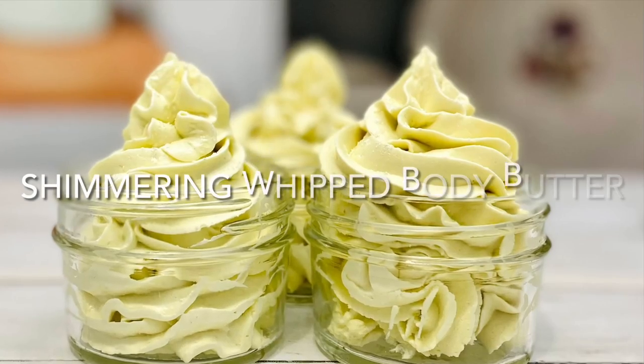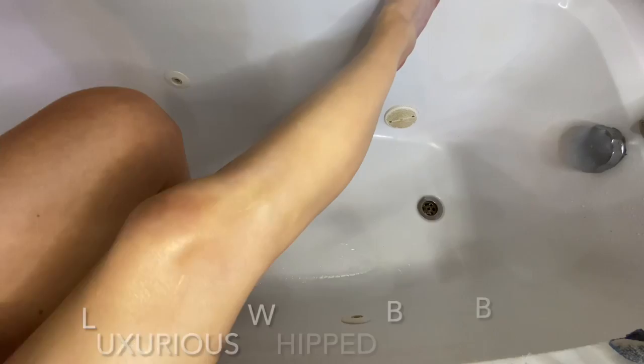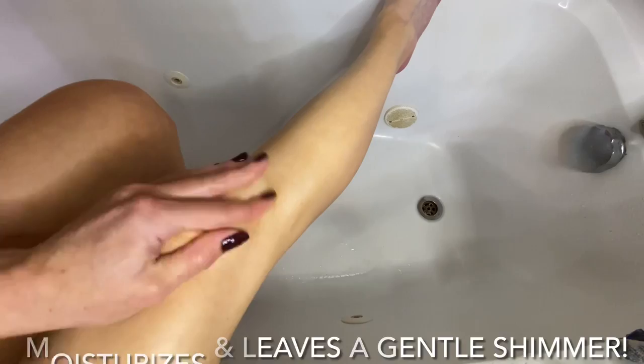Hey everyone, my name is Dora. Today I'm going to show you how to make whipped body butter. It's very rich and luxurious — it moisturizes skin while leaving a gentle golden shimmer.